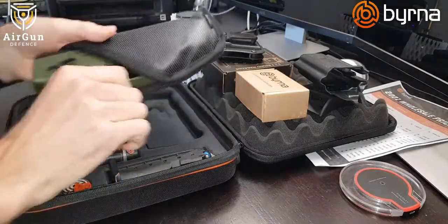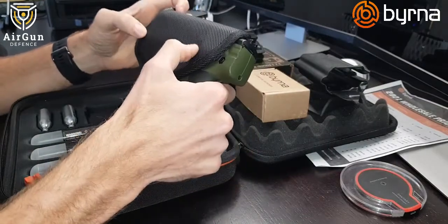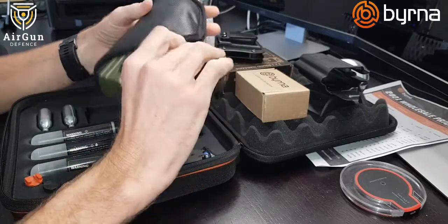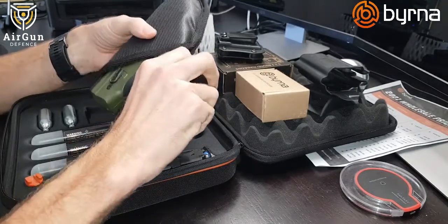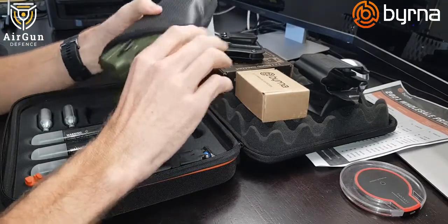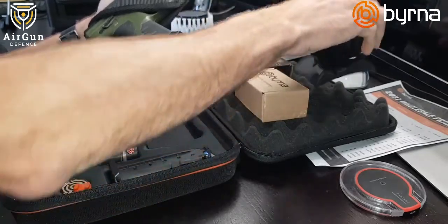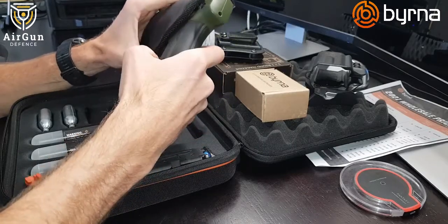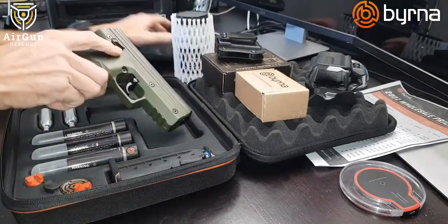If you want a soft holster for more concealed use, this one is what I use when I'm out and about. It has a sticky grip material so you can place it between your pants and your body and it won't move — no one will see it with a slightly loose shirt. The tactical holster is bulkier and requires a jacket to conceal, whereas this concealed holster you can wear underneath a shirt.